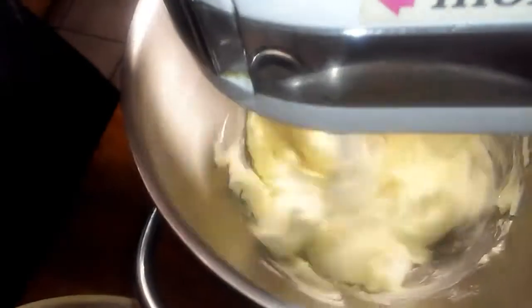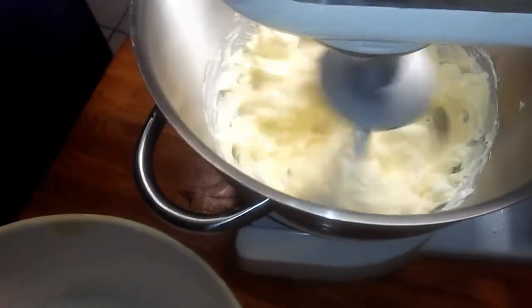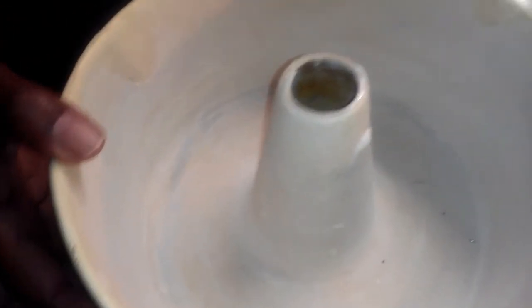Let's get started. We're going to start by creaming our cream cheese and butter together, and I'm going to let that cream for about a minute. While that's creaming, you also want to make sure that you prepare a tube pan or a bundt pan. So let's let that cream for about a minute.